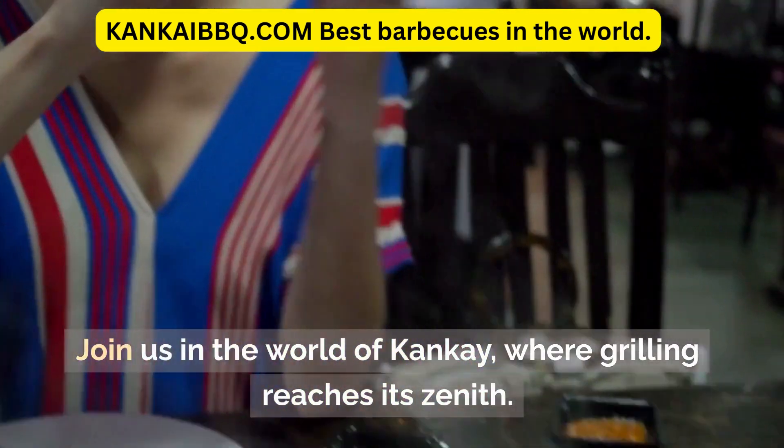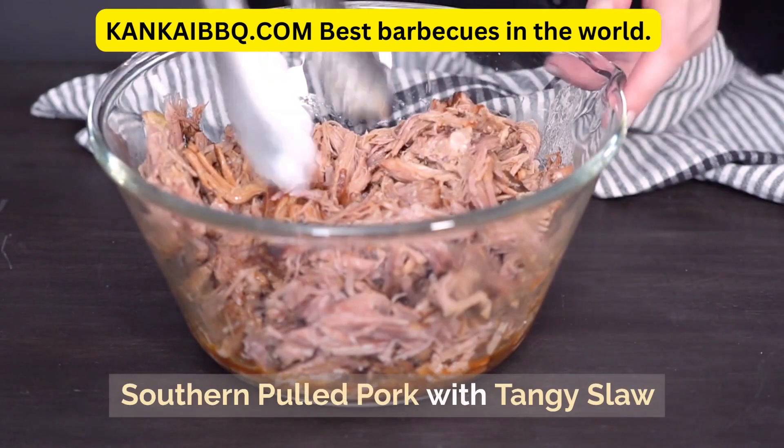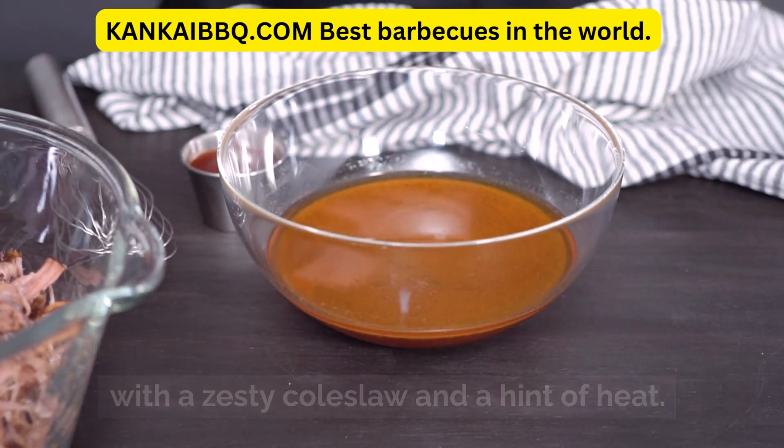Join us in the world of Canke, where grilling reaches its zenith. Southern Pulled Pork with Tangy Slaw — enjoy a taste of the American South with our delicious Southern Pulled Pork Sandwich, served with a zesty coleslaw and a hint of heat.